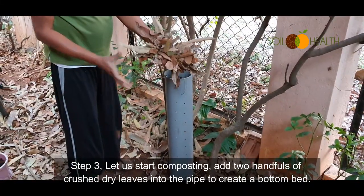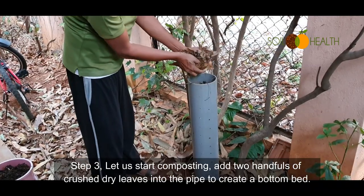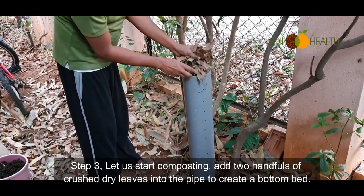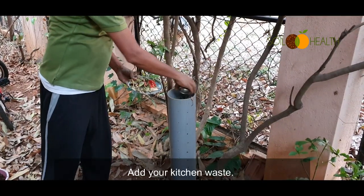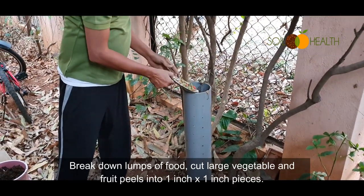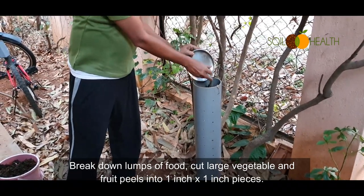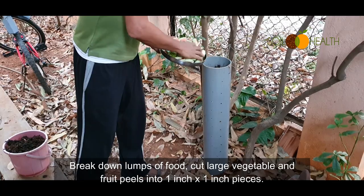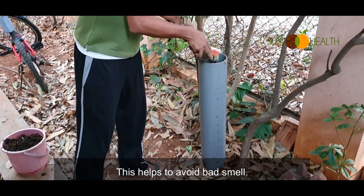Step 3: Let's start composting. Add two handfuls of crushed dry leaves into the pipe to create a bottom bed. You can also add some soil. Add your kitchen waste — break down lumps of food and cut large vegetable and fruit peels into one-inch by one-inch pieces. This helps to avoid bad smell.